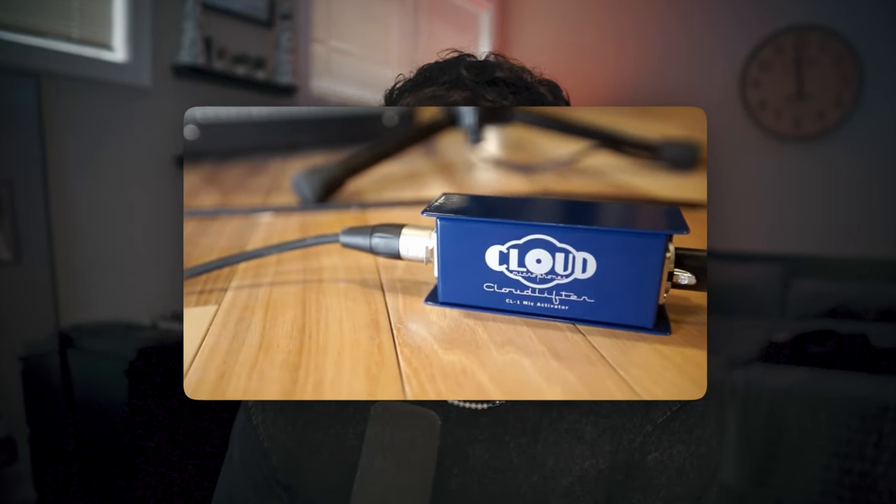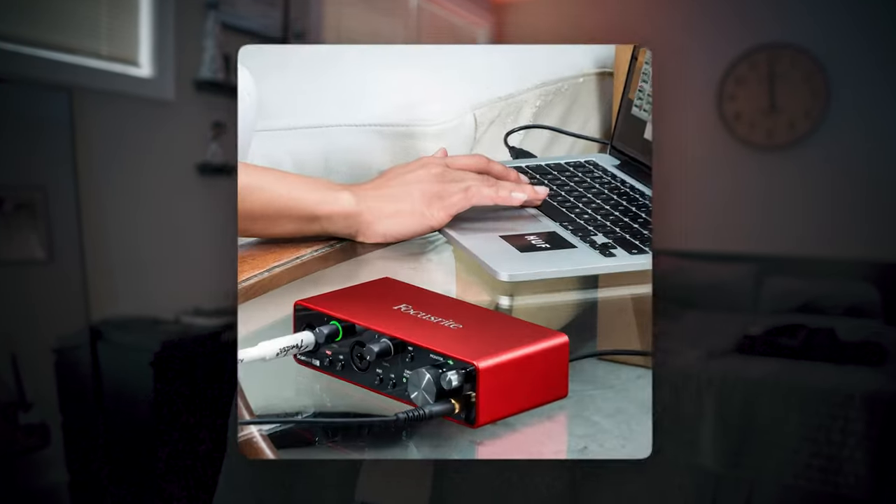Let's get started with step one: the equipment. For my setup I have a Shure SM7B routed into a Cloudlifter, which is then routed into the Focusrite 2i2. This isn't the most expensive setup but it's not the cheapest — the mic runs about $400-$500, the Focusrite 2i2 is about $150, and the Cloudlifter is about $100, so we're looking at a $600-$700 setup.